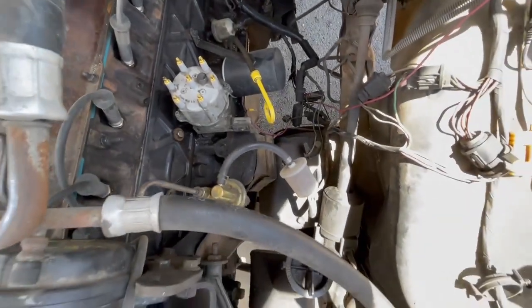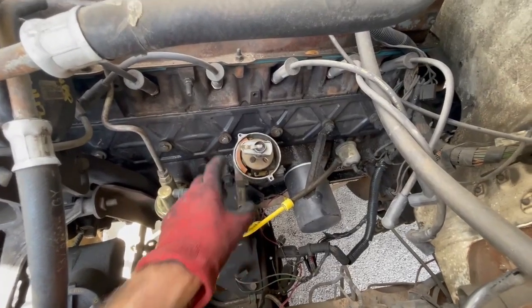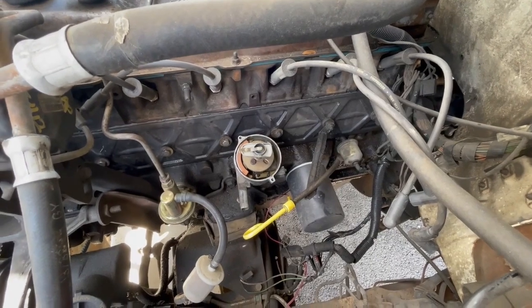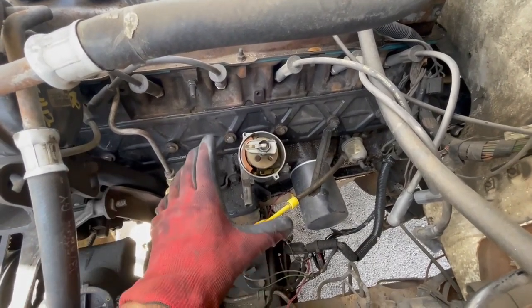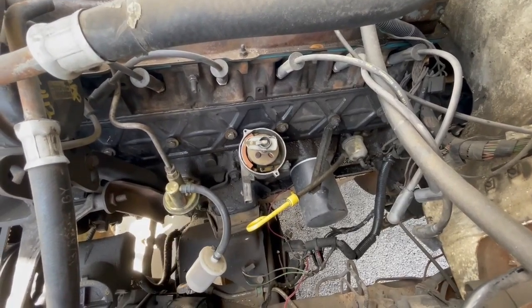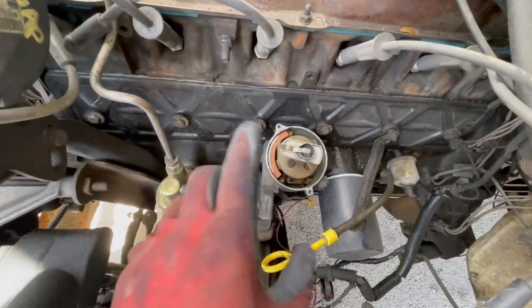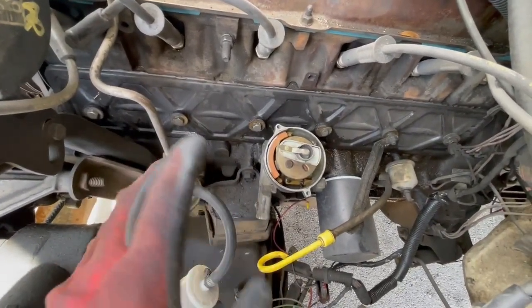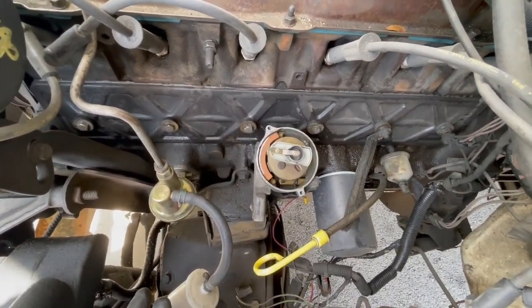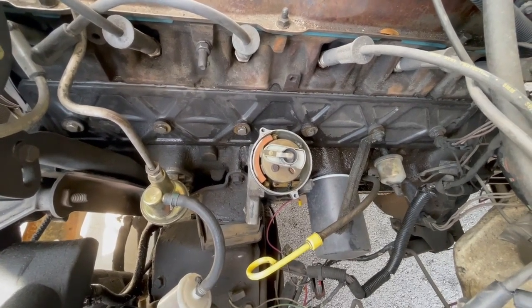Before you take your distributor off, take the cap off and take some pictures of the orientation so you know where everything is going when you put the new distributor in — it makes it easier to time. Otherwise you could really mess some stuff up. Take pictures with the cap on with the wires on, and then with the cap off showing where the rotor is pointing. Get it as close to where it was as you can, and then we'll time it once we have it running.